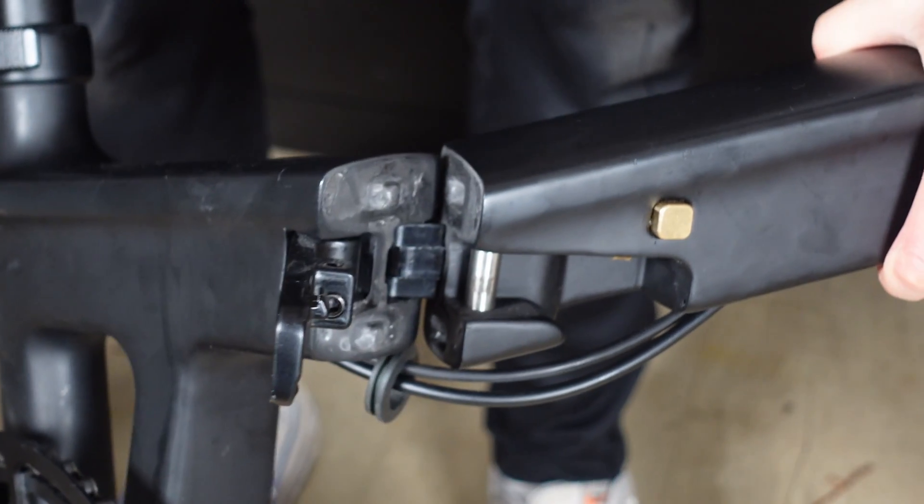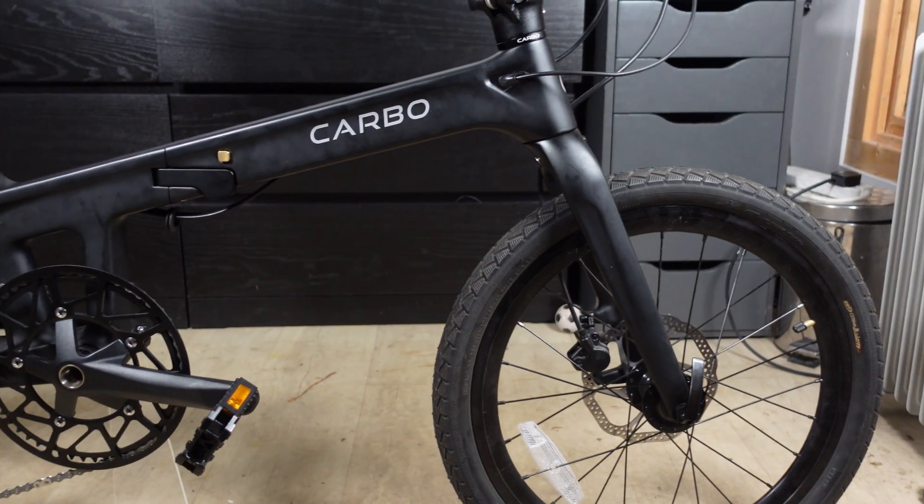My dad messaged me one day saying he had found the perfect project bike from eBay. I opened the link to see a carbon bike folded in half. My first reaction — not sure how much I like a carbon bike that actually folds in half.